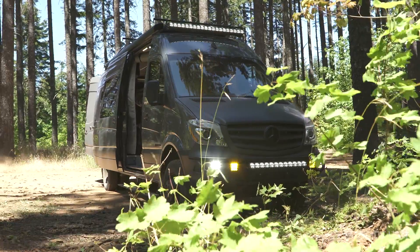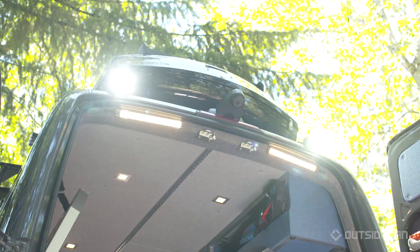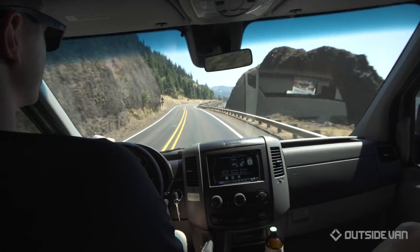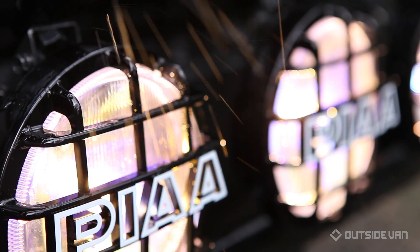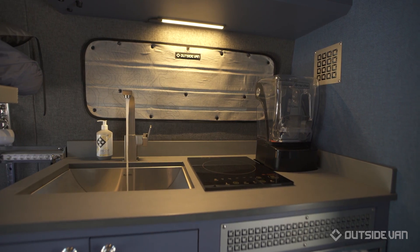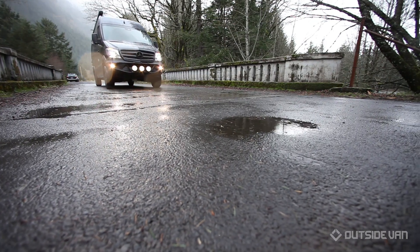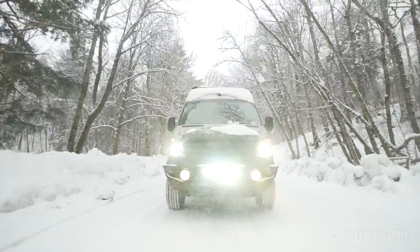When you're off the grid, you're not able to plug in for days. At Outside Van, charging your power system is one of our main concerns. We've recently introduced a secondary alternator option — this is single-handedly the fastest and most efficient way to charge your system. Unlike your chassis alternator, the secondary alternator solely focuses on charging your house battery system. With just a short drive, you're able to replenish your house batteries quickly and get back to doing what's most important: enjoying your adventure.